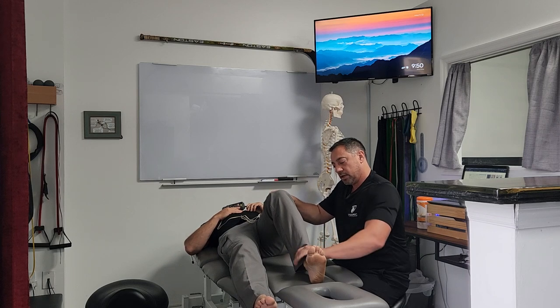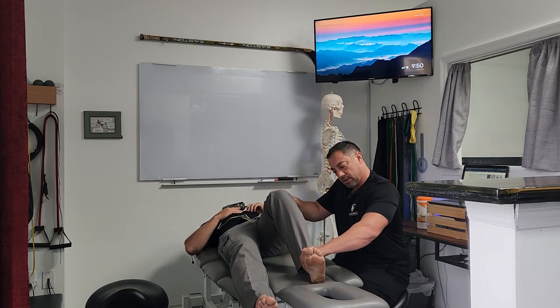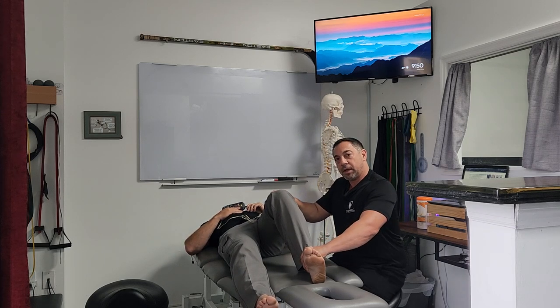Stabilize the knee and have them resist. A positive sign will be pain behind the knee.